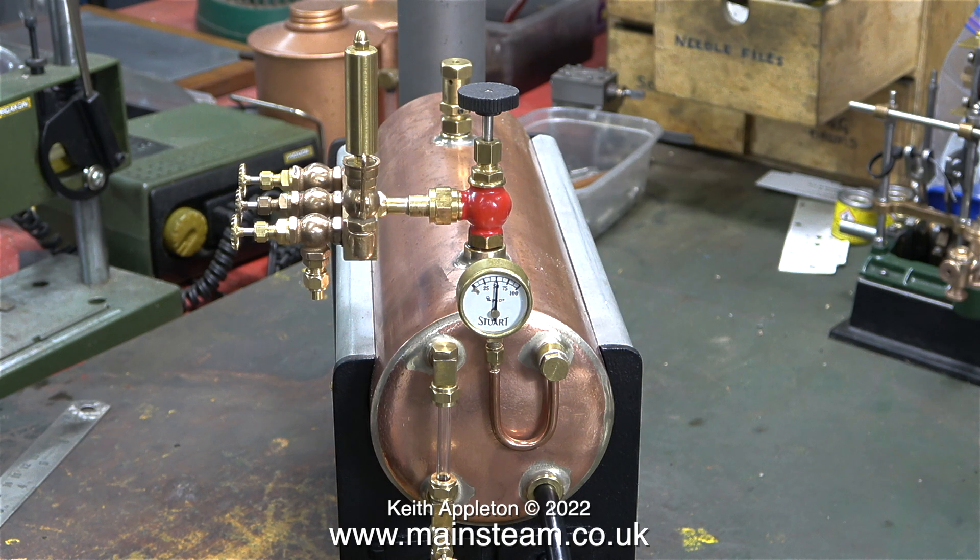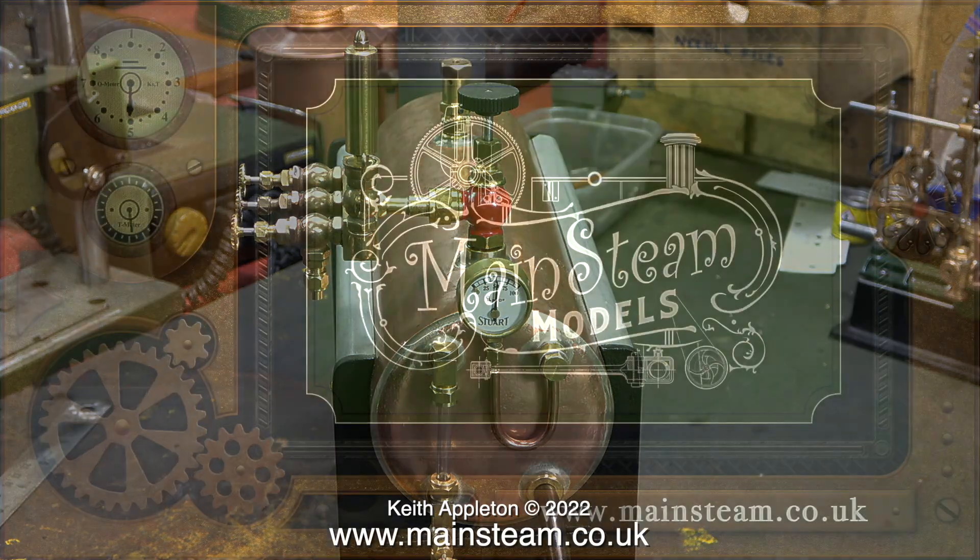The video shows a hydraulic test on a very old 500 series boiler. One more time: you need to use water for testing boilers — or even oil I suppose — because it is non-compressible. If the boiler fails using water, you will just get wet. If the boiler fails using compressed air or steam, you will be seriously injured. The clip is taken from a video called 'How to Remove a Dent from a Model Steam Boiler.'